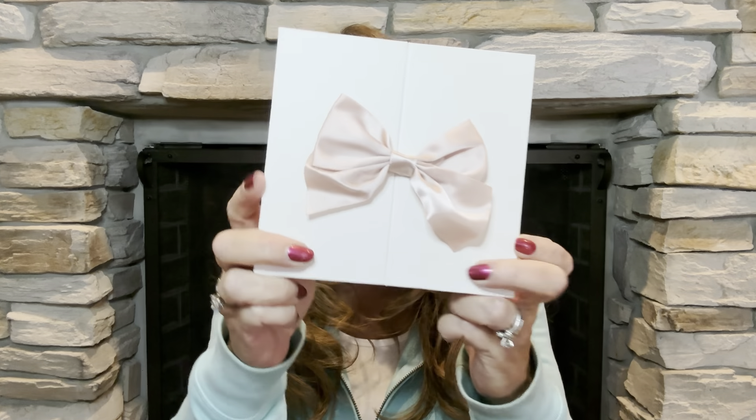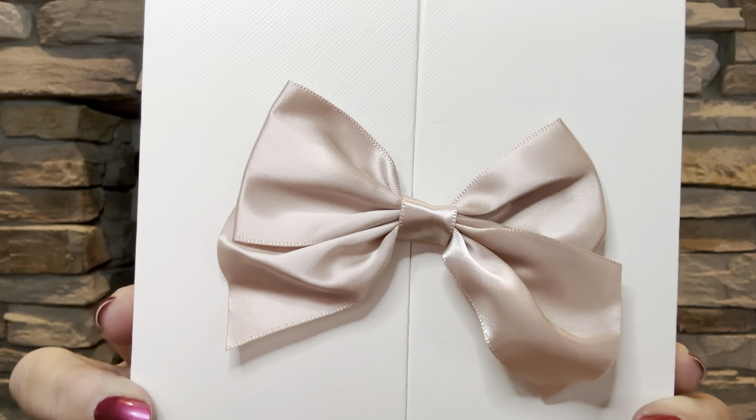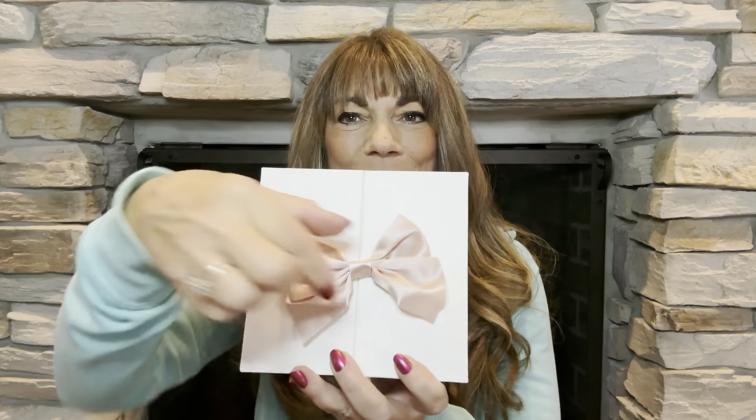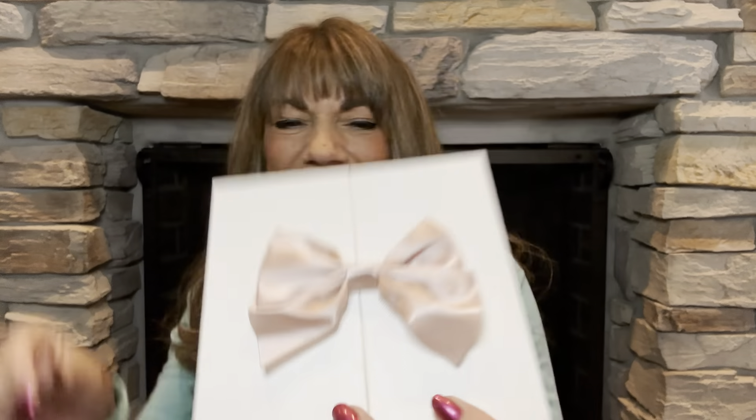So next we have the actual box itself — tell me this is not adorable. You can see right here there is a cute little pink bow on there, and of course you know I love me some pinks. Basically what this is, it is a magnetic little bow. Tell me that is not adorable — look at how cute that just sits right on there. So there is the little bow right there.